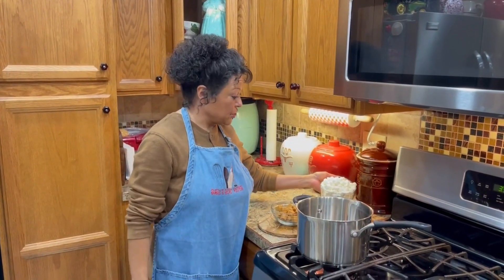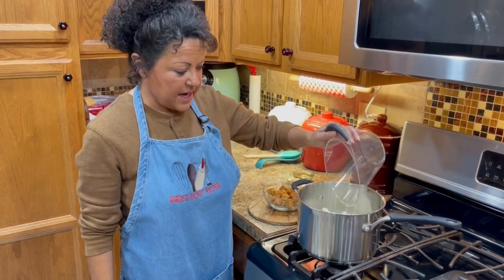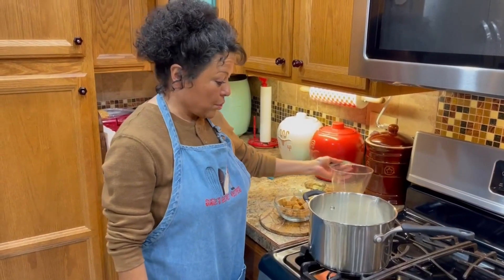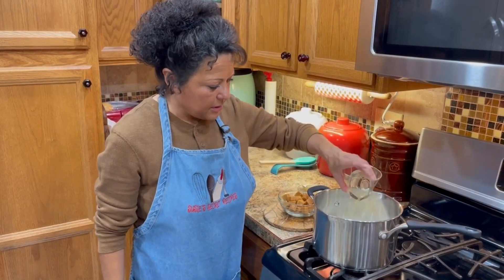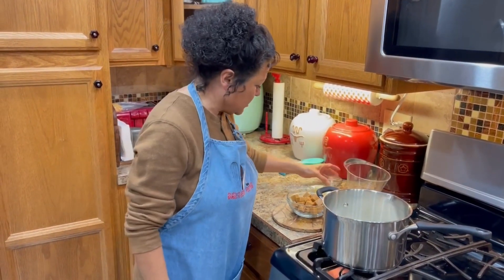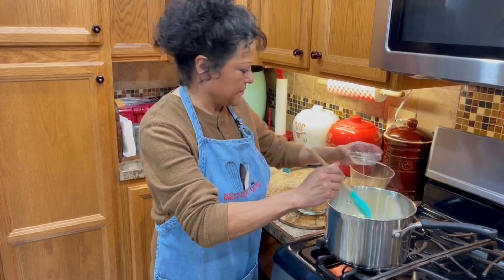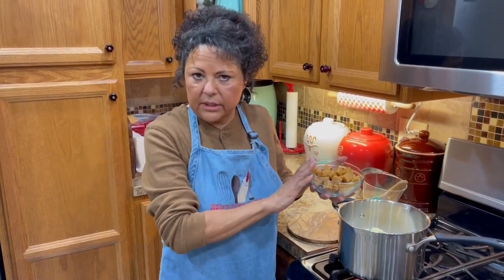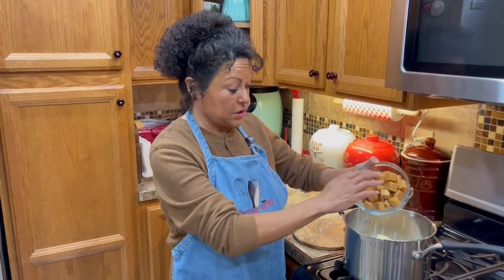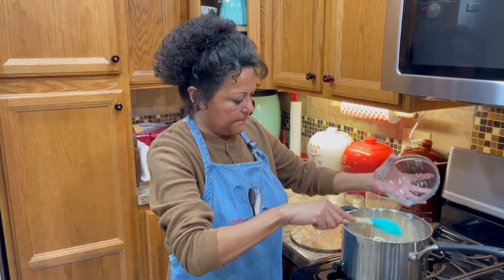The first thing you're going to want to do is add your miniature marshmallows — that's a 10-ounce bag — and pour it into your pan. Then mix in a fourth cup of canola oil and a fourth cup of butter. Then this you can kind of play with: I put 30 pieces of caramel, but you can put more or less depending on what you want. Put that inside.